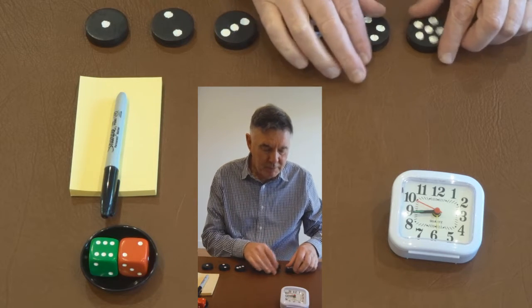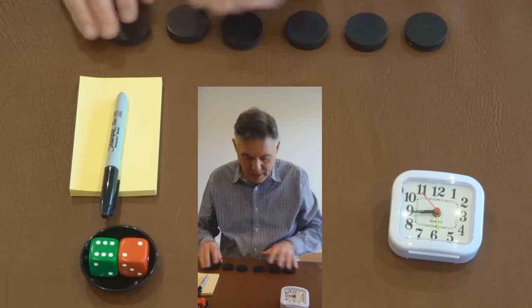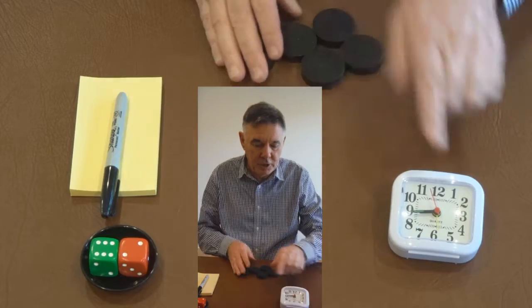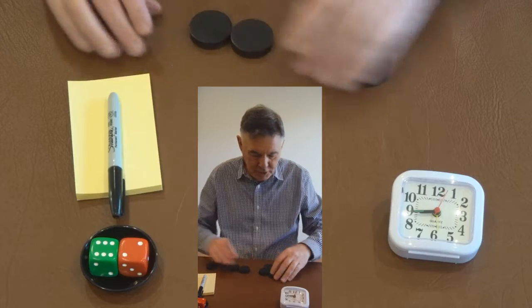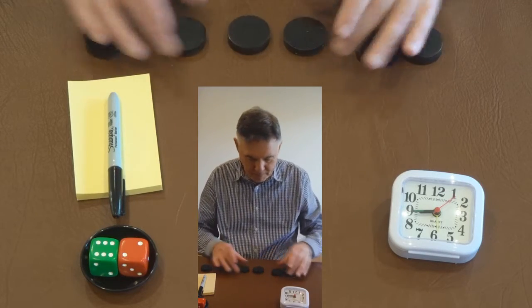I'm just going to turn them over now — they're not marked in any way on the back — and I'm just going to mix them up. As you can see from the clock, this is a live recording. I'm not stopping to change the order or the selection of anything.